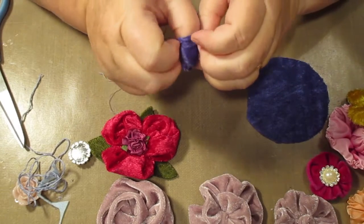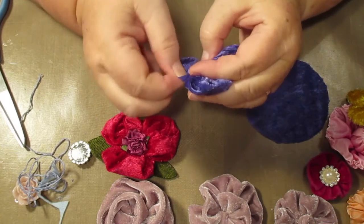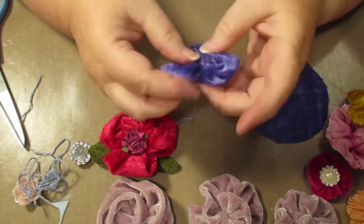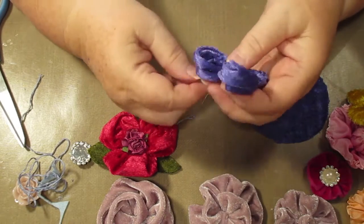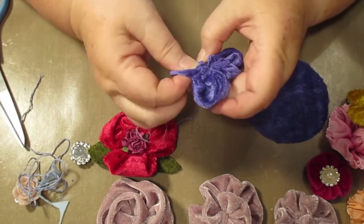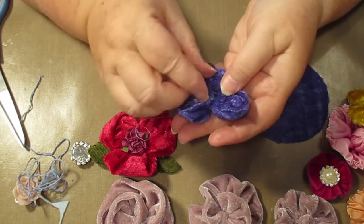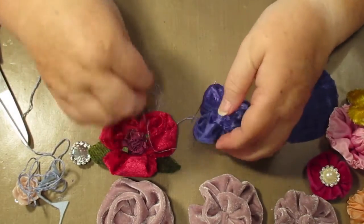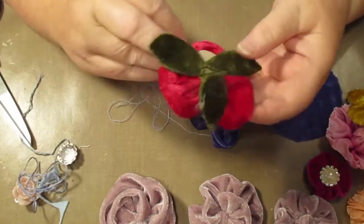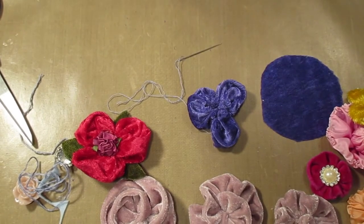Now I pull this up here and I'm faffing around with it because I want to get it looking properly. If you take it back undone a little bit, it gives yourself a bit of room. Whatever you do while you're doing it, don't do a backstitch because then you're not going to be able to manoeuvre it. While you can still pull it out a bit like so, you can make it look the way you want it to be.